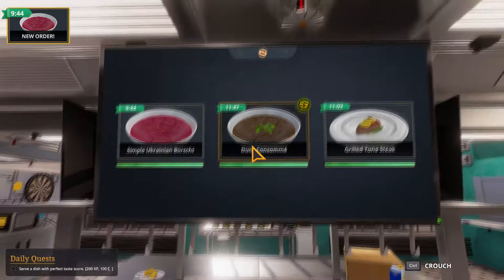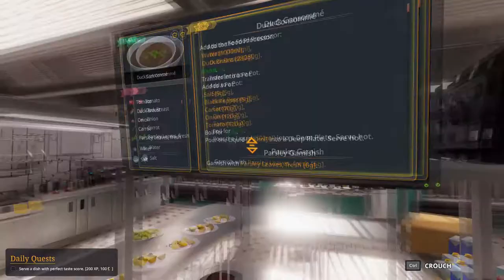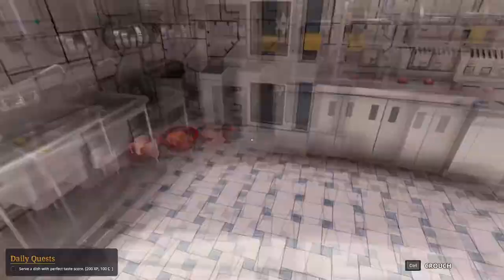Duck consommé. Ukrainian voice — yeah, right. Duck consommé: 1000 ml water, duck breast. Let's go. Food processor.